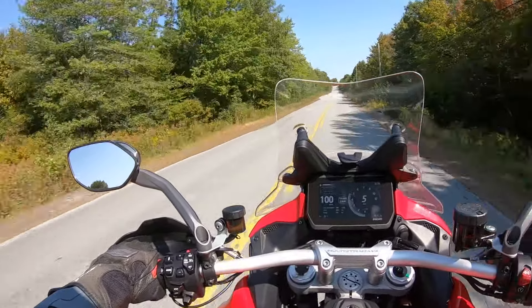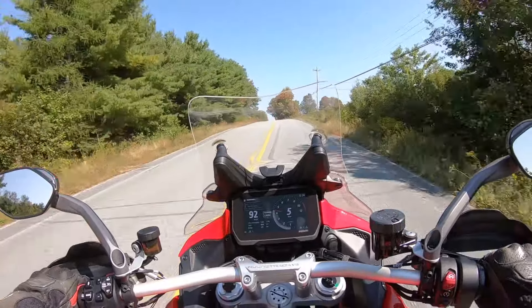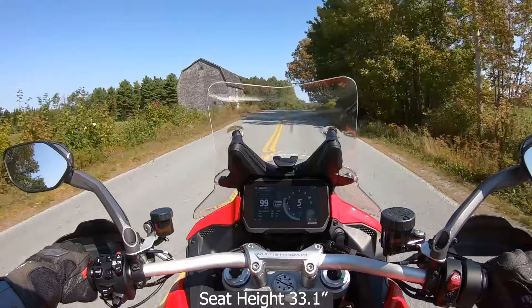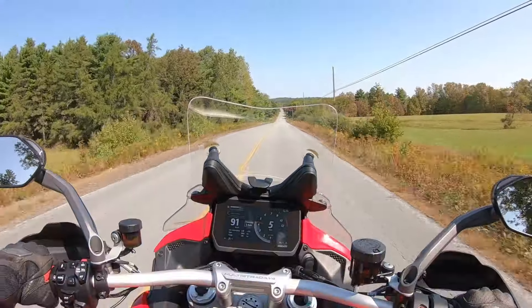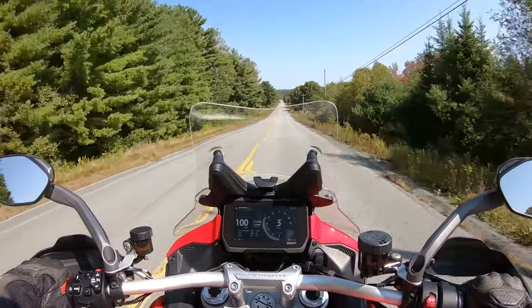This is just touring mode — I'm not even in sport mode. Not exactly sure what the seat height is, but it was very manageable. My legs weren't stretched at all; I could touch the pavement without any trouble.